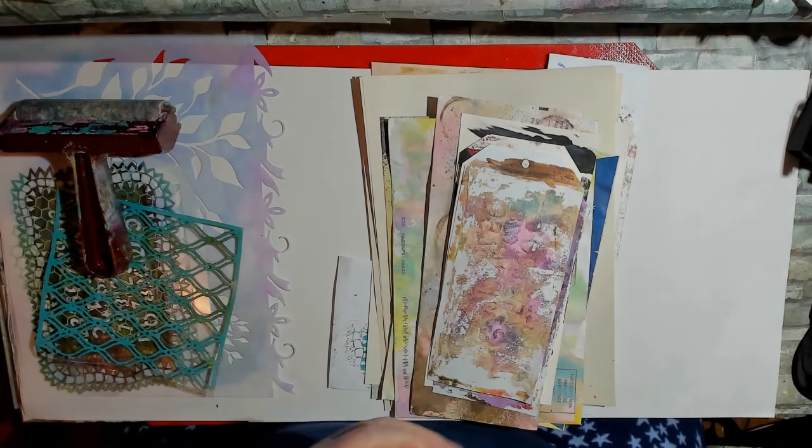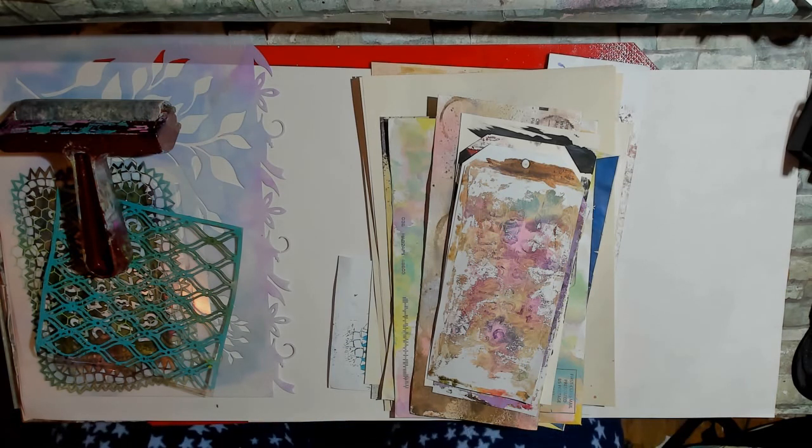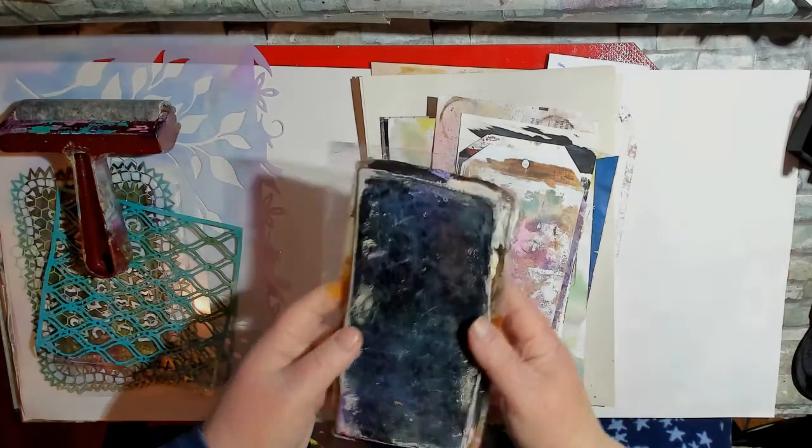Hi, this is Gail, and welcome. I thought I would share with you some things that I have made in the last couple of days, and see what you think, and then also perhaps show you the process so you can try it if you like. I've been using my jelly plate.